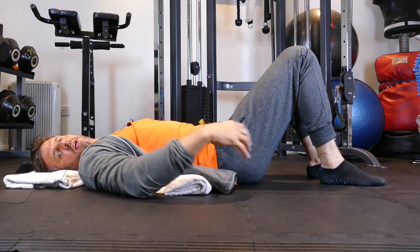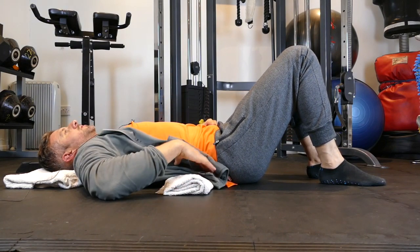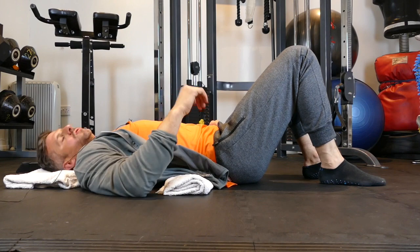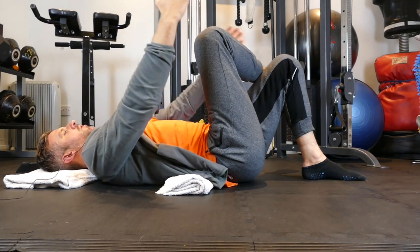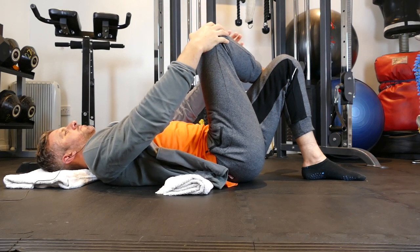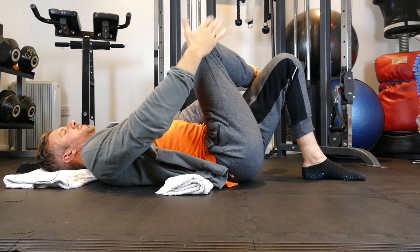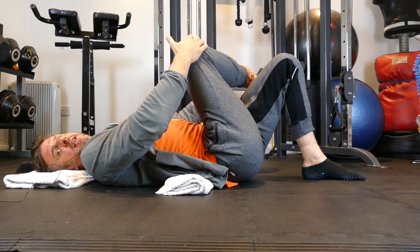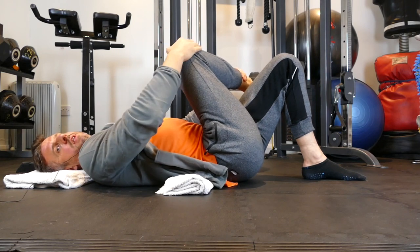Start by lying on your back. Have a small towel rolled up into the base of your back to try and keep the neutral arch in your lower back. We're going to cross one leg over the other and take hold of this knee with the right hand, then lightly guide with the other hand. Most of the force is coming from the right hand, pulling and stretching that knee towards the opposite shoulder.